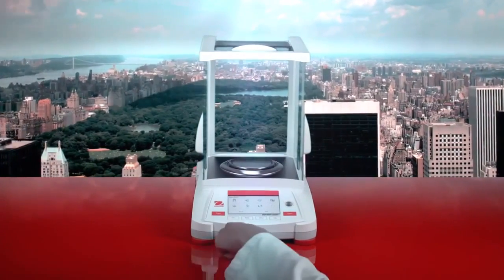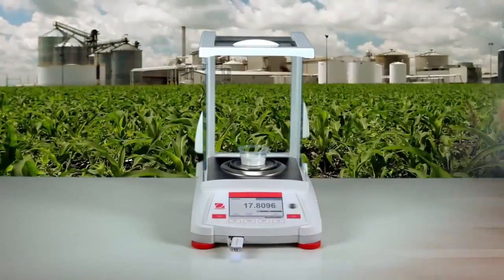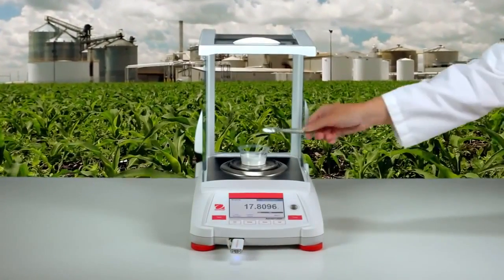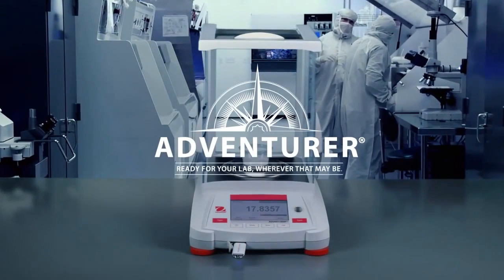A front USB port, a space-saving draft shield, and industry-leading performance. The all-new Adventurer — ready for your lab, wherever that may be.